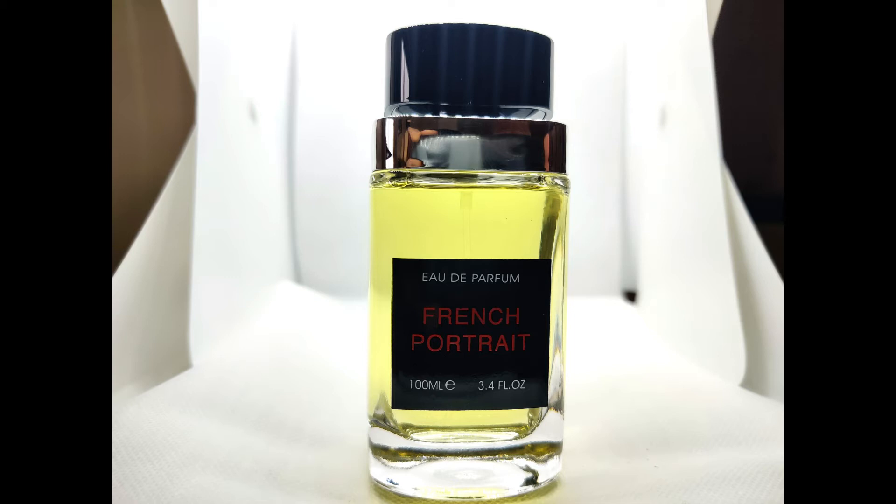It's a rose incense fragrance. This is a unisex fragrance, but it leans a bit more on the feminine side because of the rose.